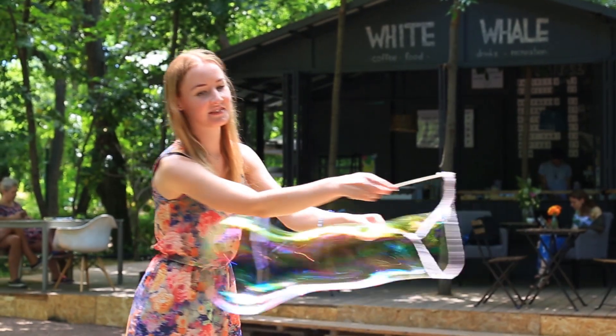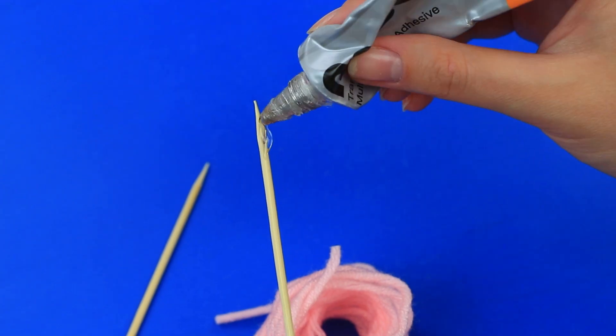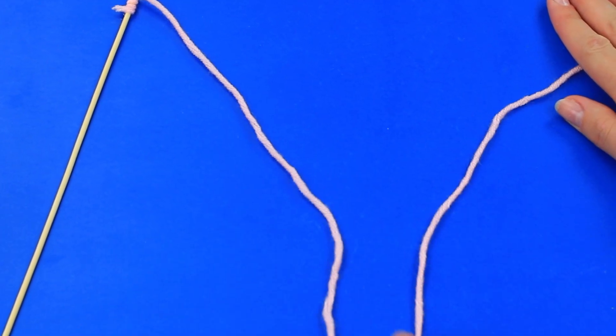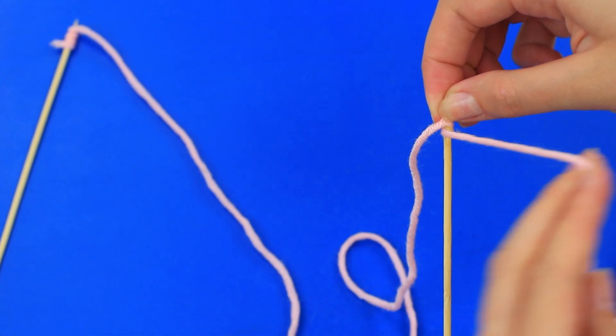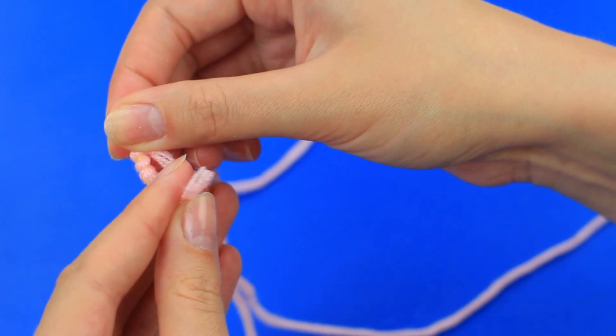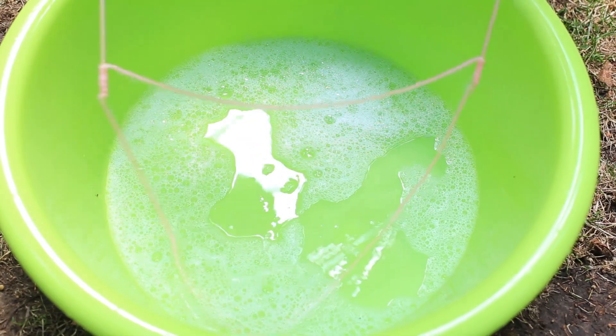Let's make another easy giant bubble wand using skewers and yarn. Hot glue the yarn to the end of a skewer and wrap it around. Leave enough loose yarn, then attach it to another skewer and form a loop by sticking the yarn back to the starting point. This bubble wand can make monster bubbles.